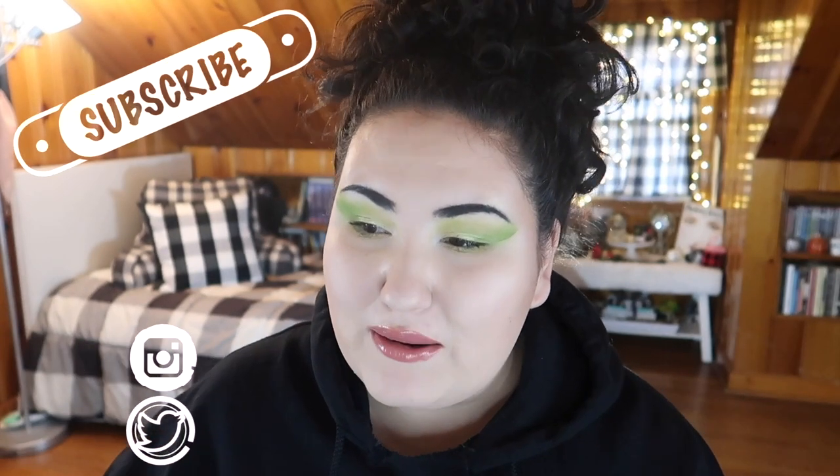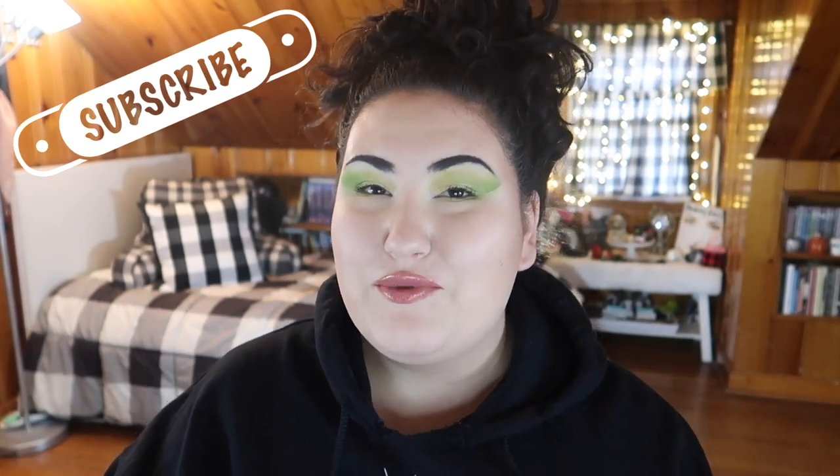Hi guys, welcome back to my channel, or if you're new, welcome. My name is Monica, and today we are finally doing my review of my previous unboxing — my first PR package from Shop Miss A haul. It's been about two months since I got these products, and I have thoroughly used all of them and I'm finally in a place where I can give you my full thoughts and my recommendations.